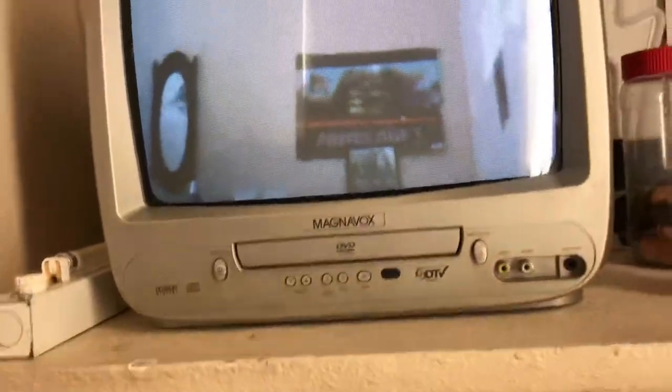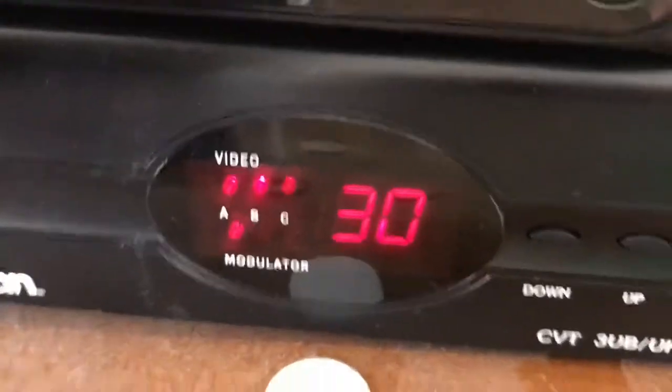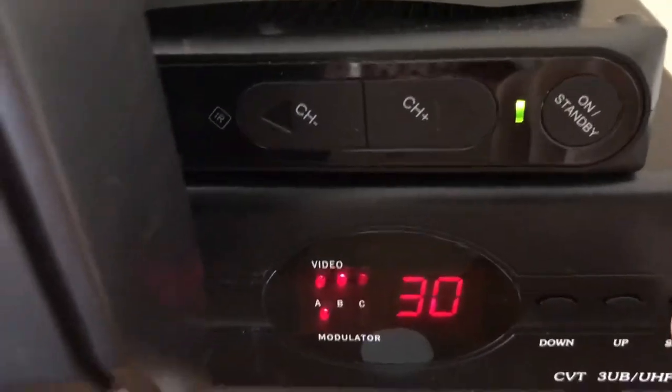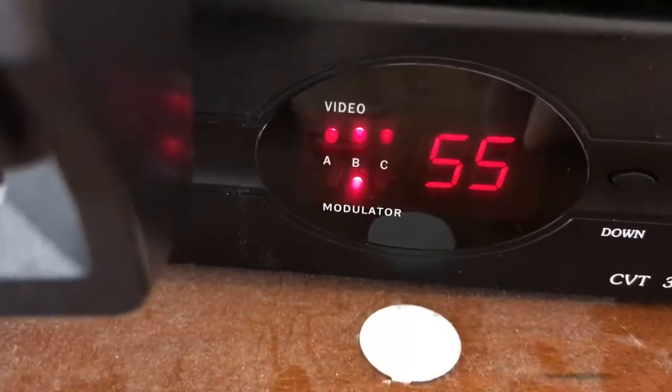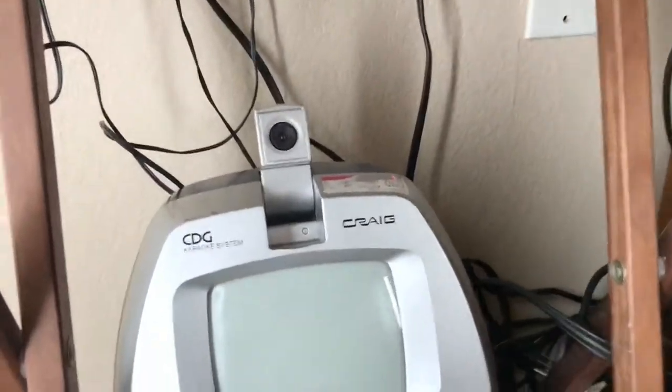This amplifier can output three channels at once — channel A, B, and C. Channel A is channel 30, which you're seeing right now. Channel B is 55, and channel C is 16. I picked these channels because they put out the best signal quality from what I can tell. What you're looking at on channel 16 is my karaoke machine — that's what's broadcasting through that.